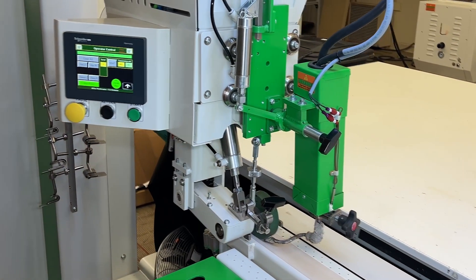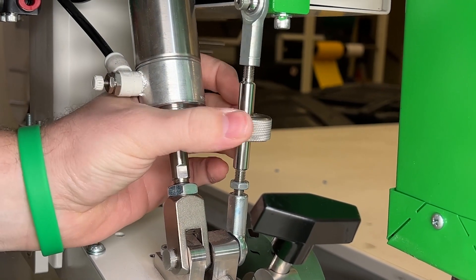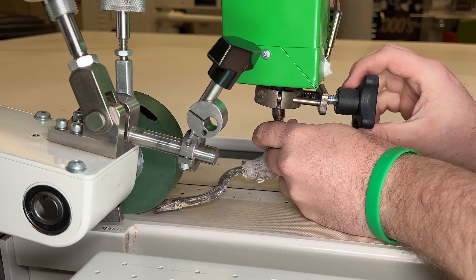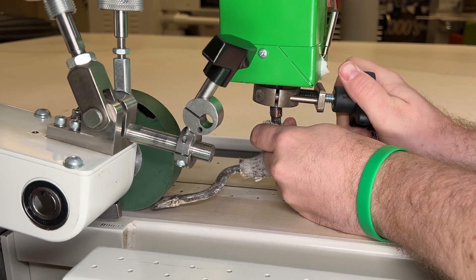You have four different adjustments for your nozzle: up and down, left and right, in and out, and the nozzle clamp itself to ensure the squareness.